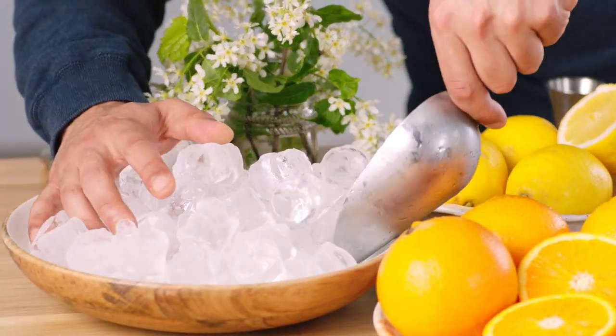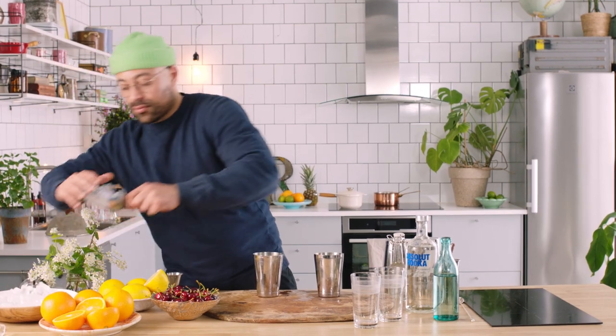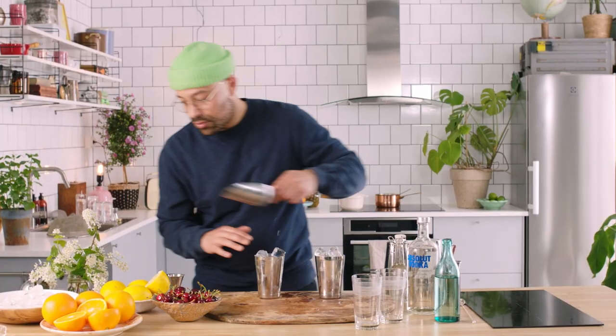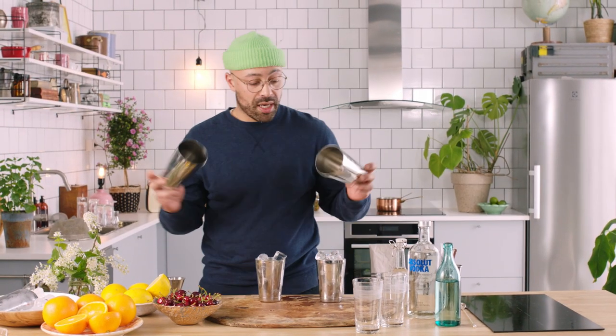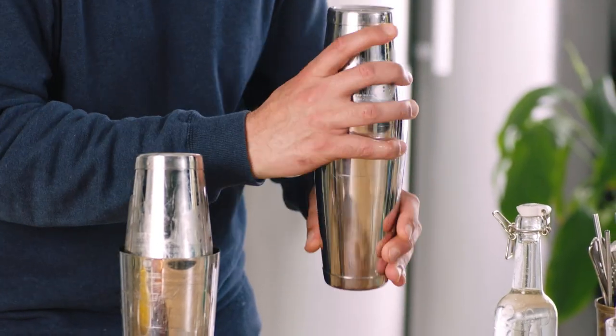Next up, we're going to ice these up and, as you know, ice the bottom of your shaker as much as possible. If you're wondering why you want to add your ice after the ingredients — it's because otherwise your ice will melt and we don't want it melting yet. We want to keep the control of the dilution to us, which happens in the shaker when we shake.